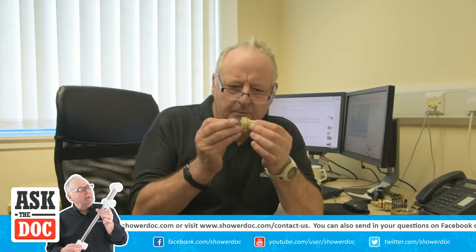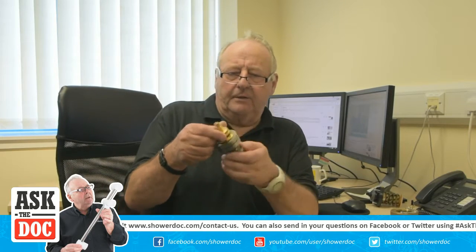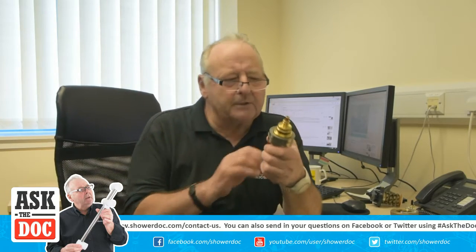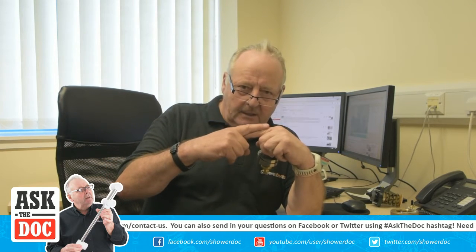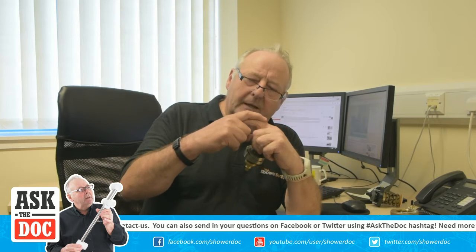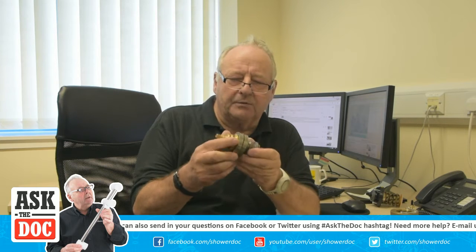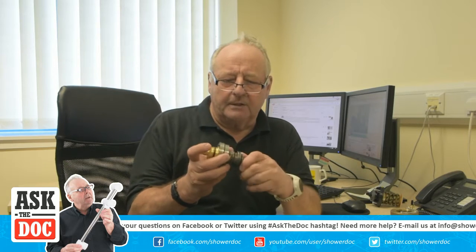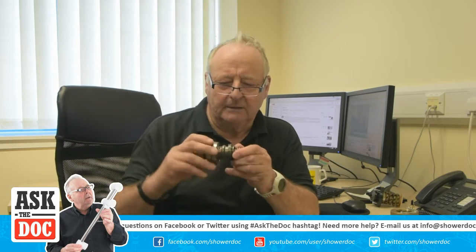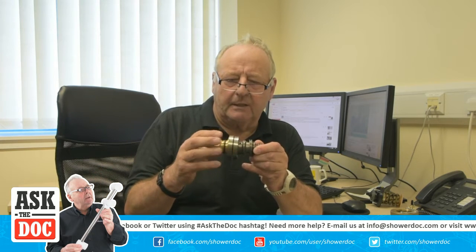There are other thermostats — usually with a bimetallic strip. A bimetallic strip is two pieces of metal welded together. As you heat them, the metal bends in one direction or another depending on which metals are used. This bimetallic strip moves the shuttle between the hot and cold ports as the temperature hits it.